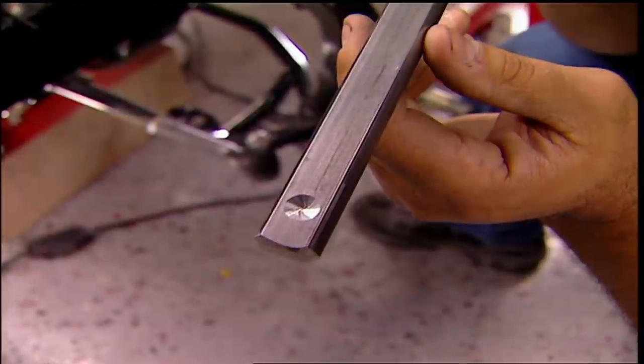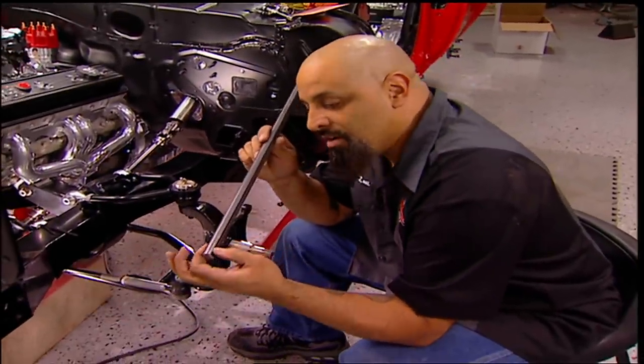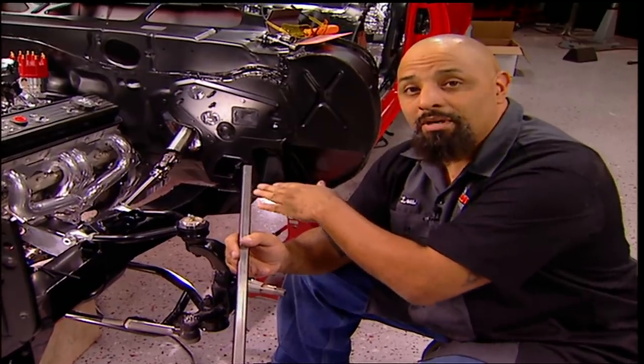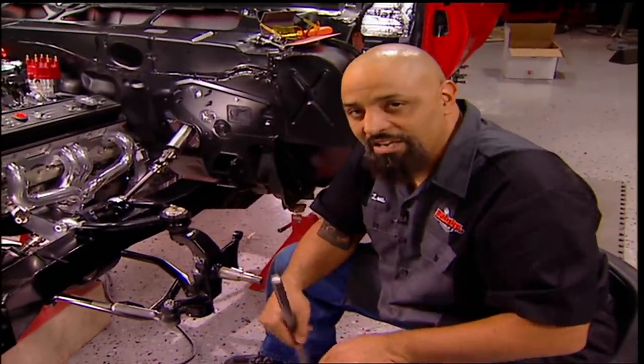Now this is a step that not everybody does, but it's really important. You want to countersink the bar wherever the set screws go, for one simple reason — when it's in there, they don't pull out. It's safety first. You spend all this time on this thing doing it right, so finish the job. Make it last. Save your bar stock in case you need it later on down the road.